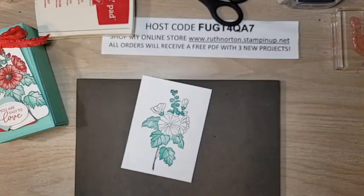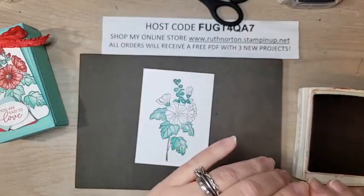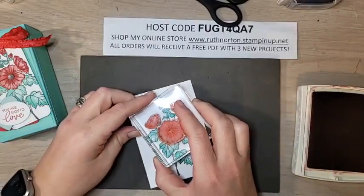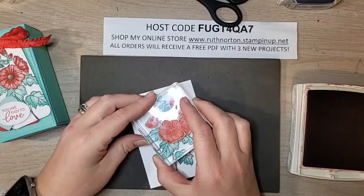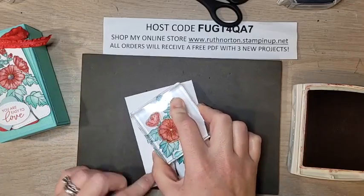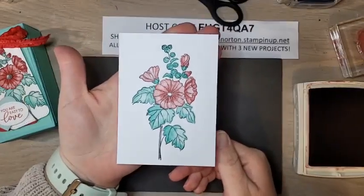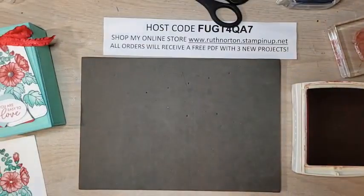Now coming in with Real Red — Poppy Parade or Sweet Sorbet would also be good substitutes. Lining up the flowers: I find that if you get the top two aligned, everything else falls into place. Good press — it has a definite watercolor texture, so even if it's not perfectly lined up it'll still look great. So pretty! I love all that texture with the light and dark shades.